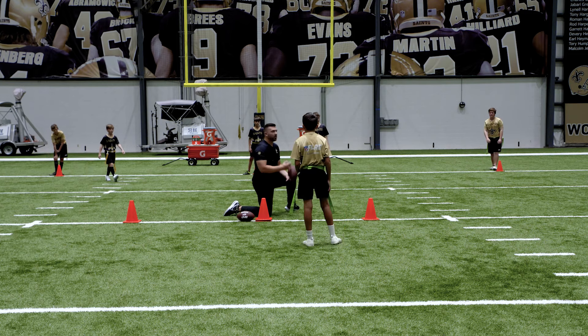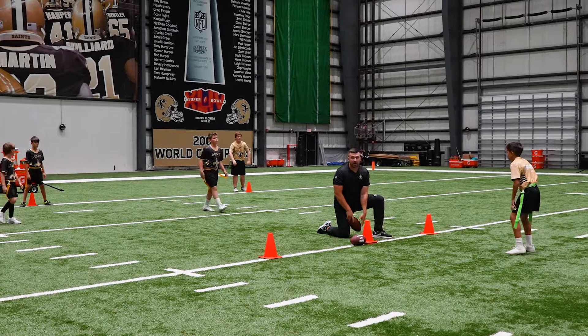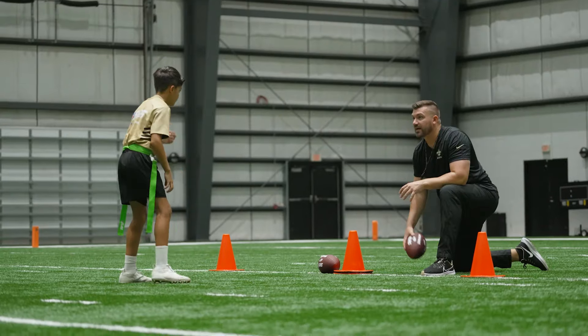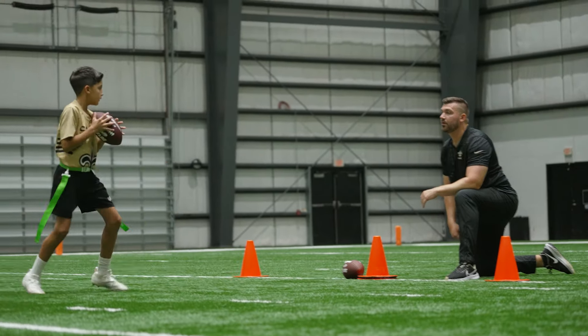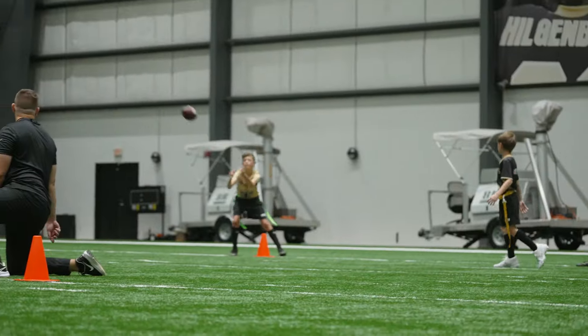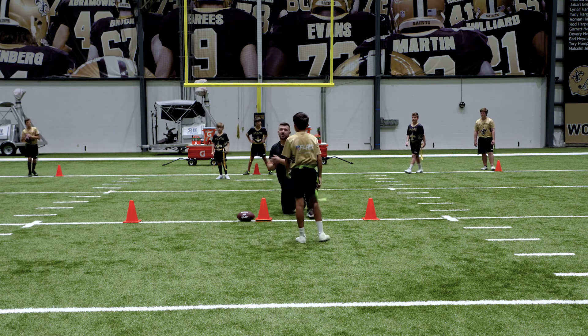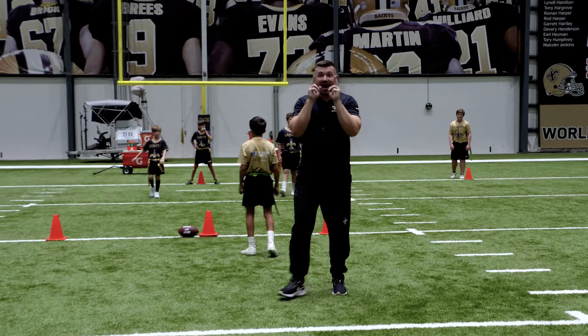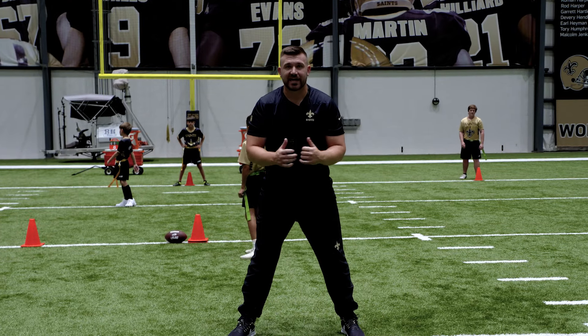Reset — we're going to go a little bit faster. Linebackers, make sure that you get there a little bit quicker. Here we go — good job, good. That is our read and deep throw. Always make sure our eyes are downfield and we're looking for that open man. Good job.